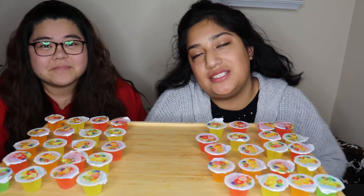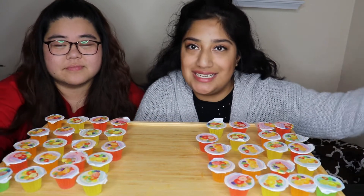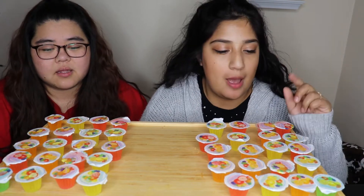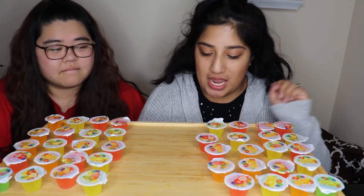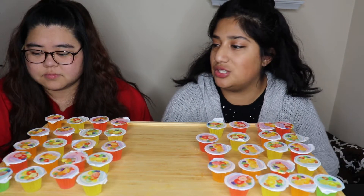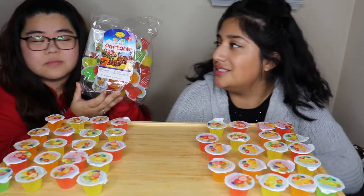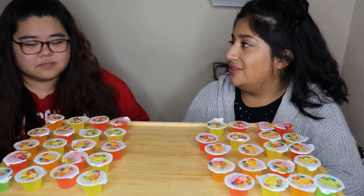Hey guys, welcome back to my channel. For today's video we are going to do 20 each of the jelly ray — these fruit cup jellies. We attempted to do this already once, but that was a fail, so here we are.